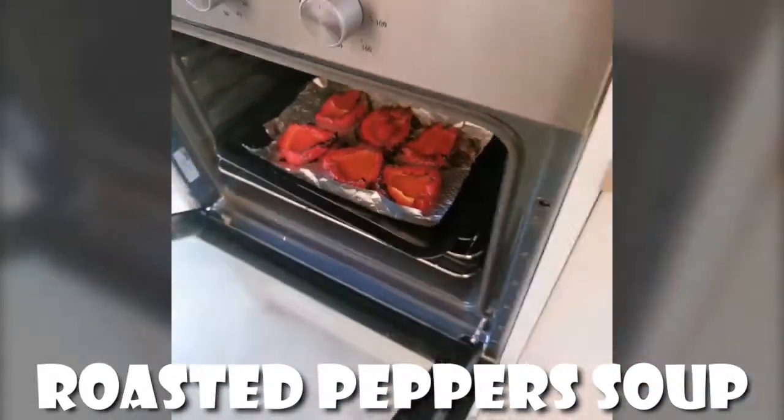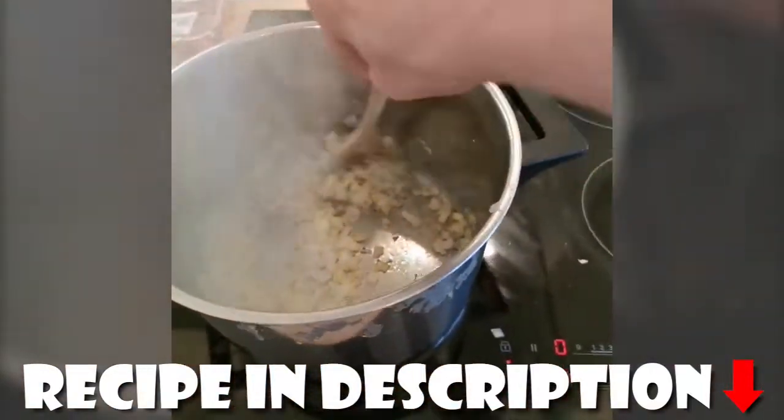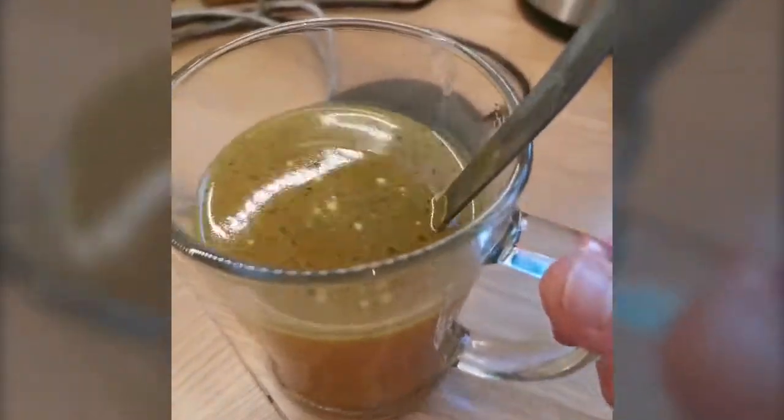I'm making my own version of a red pepper soup. I roasted some peppers in the oven, just flipped them with some olive oil. I've got the onions going, some garlic chopped and ready, chopped tomatoes in a can, and I've got some vegetable broth.